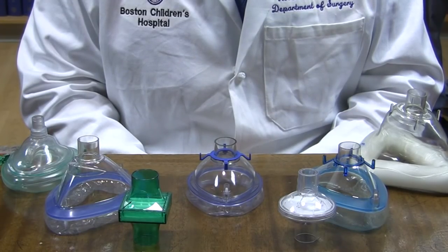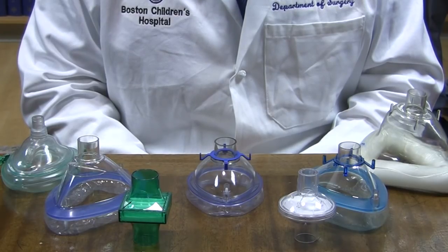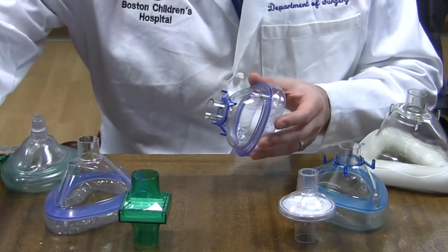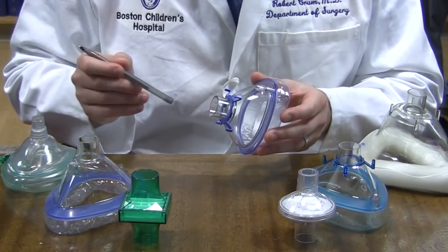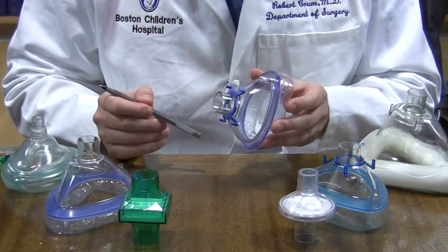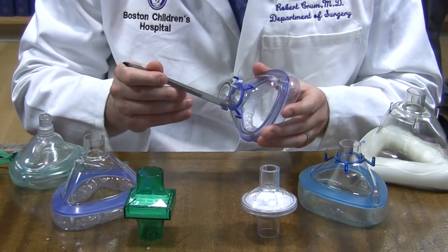For the mask-to-filter connection, it is important to note that there is a standard diameter for ventilator circuit connections: 22 millimeters. For most masks that we've tested, this is the inner diameter and is consistent from mask to mask. The outer diameter, however, is variable and dependent on how thick the plastic is.